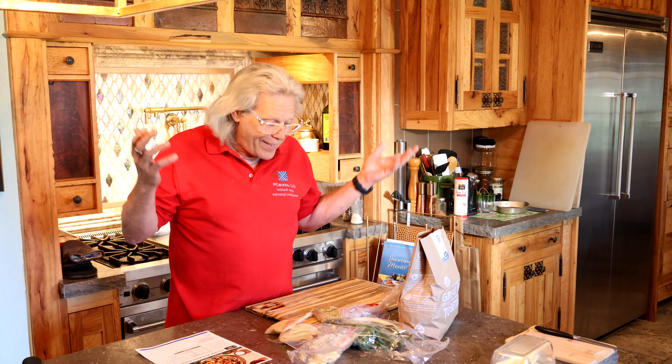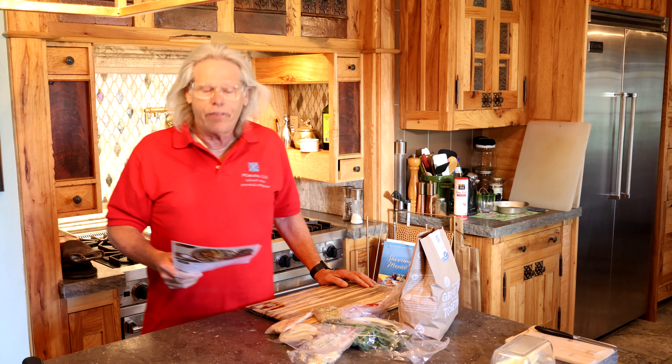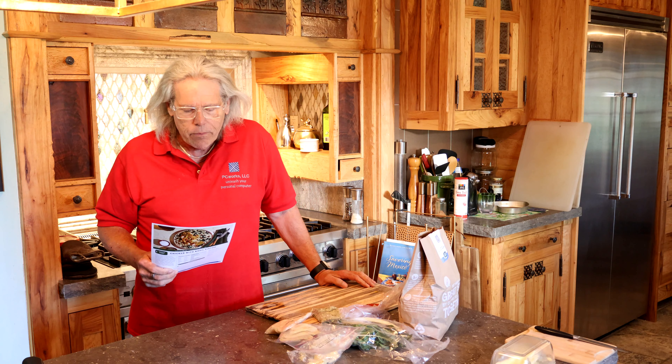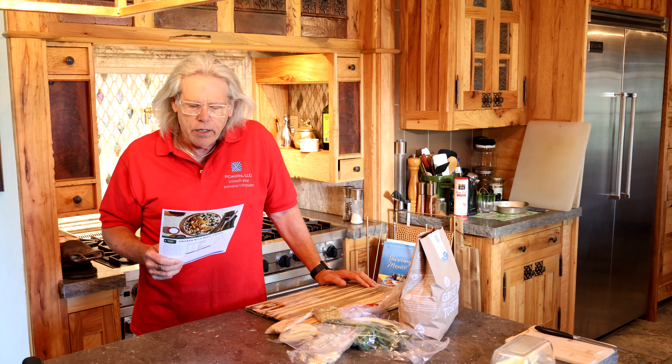I had to dodge a cat — high hurdle! So everything in the bag. Don't you love Green Chef Chicken with Basil? The option says twice the organic chicken. So what does that mean? I have an option — I can double my organic chicken.